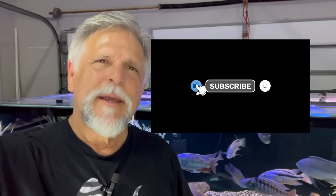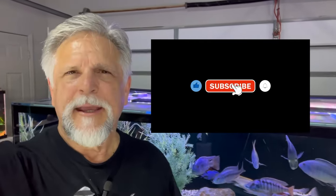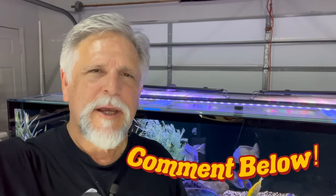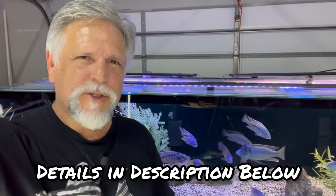Thank you so much for tuning in. If you like the video, be sure to give it a thumbs up. Consider subscribing to the channel and hitting that subscribe button and the bell — let YouTube know something good is going on. Comment below and let me know if you've used these products and what your experience has been. If you'd like to support the channel, consider becoming a member of the Garage Gang — this is a garage, as you can tell by the garage door back here — and you can be a monthly Patreon supporter.